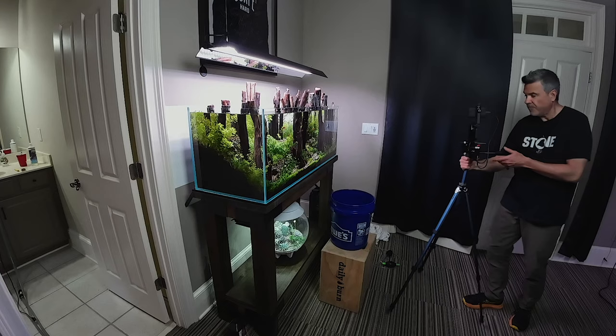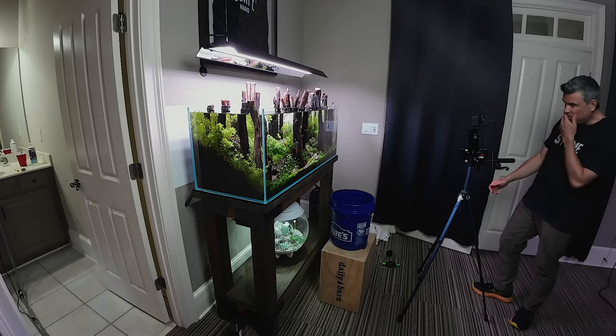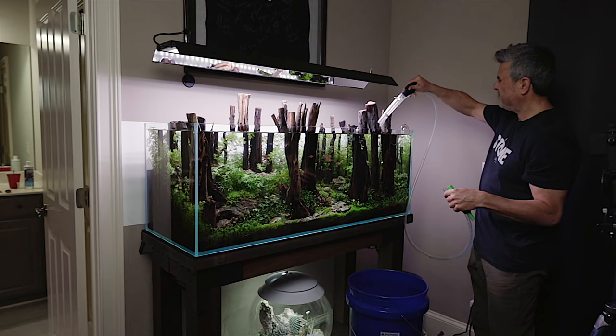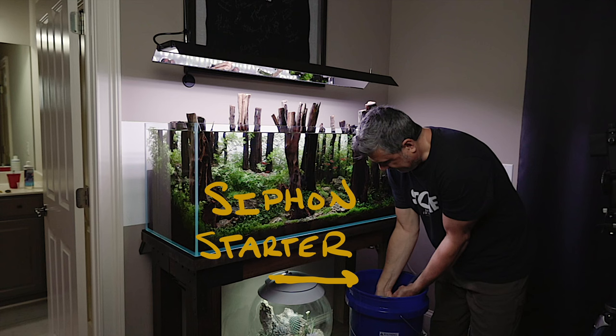Hey all, today we're going to do some aquarium maintenance and I thought I'd give it a little bit of a twist — we're going to time it. The goal for today is to share out a few of my secrets on how I make my aquarium maintenance streamlined and as easy as possible. I know after doing years and years of aquarium maintenance it can become a big chore and we all burn out.